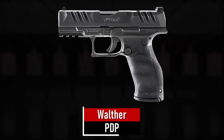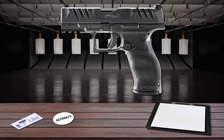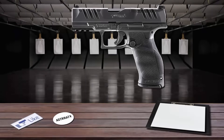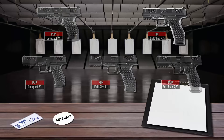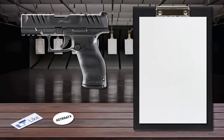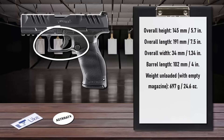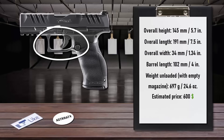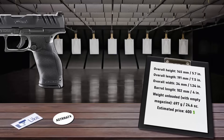Number 6 is the Walther PDP. The PDP is the most modular and versatile pistol ever designed by Walther. With two distinctly different frame sizes and three different slide lengths available, you can truly tailor this pistol to your specific needs — any slide length can fit on any frame. The performance duty trigger is Walther's new and improved trigger system, achieved by shortening the length of travel and increasing the tactile definition of the trigger break, resulting in a highly distinct, recognizable feel for repeated accuracy.